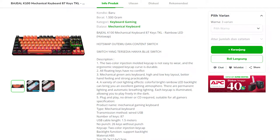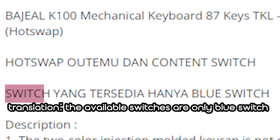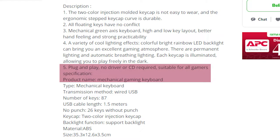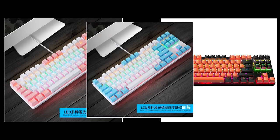Before we go into the keyboard itself, let's see what features they have listed. In full caps at the top it says hotswap for Outemu and Content switches, which is pretty cool since most cheap keyboards don't have hotswap. Also in full caps, it says only Blue Switches are available, so yes, this keyboard came with Blue Switches. After that, we just have a generic description of what a keyboard is supposed to be — not very helpful. The keyboard comes in two case colors, white or black, with different keycap color options like black and orange, white and blue, and white and pink, so there's an option for everyone.